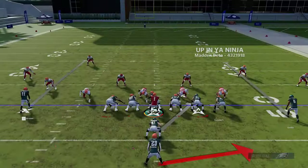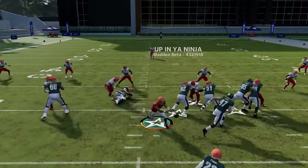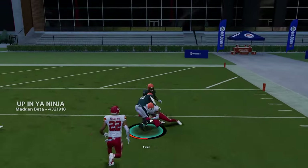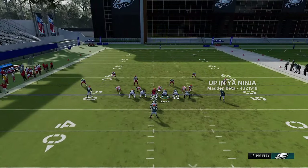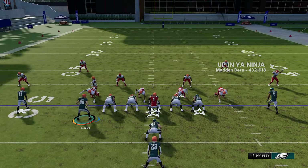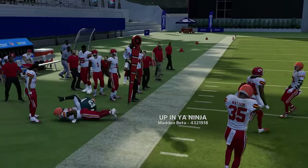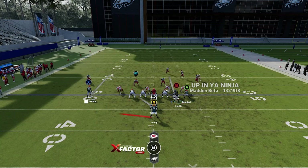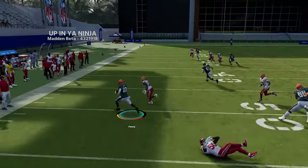The zone toss — running from the hash mark to the open side of the field is important. Toss runs are back in Madden 24 and are very effective. You can flip the play and motion receivers and tight ends in different directions. The blocking is great — toss plays are as good as it gets. If you get man coverage and motion this guy across, there's no cornerback on the outside to hold down the edge, which is a great scenario especially on the open side of the field.